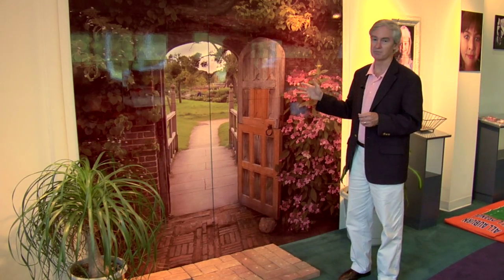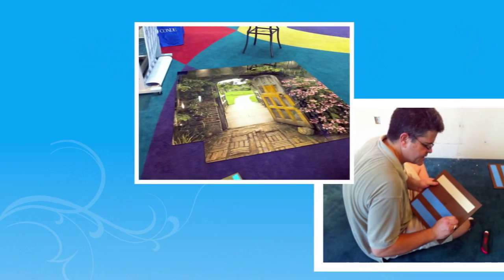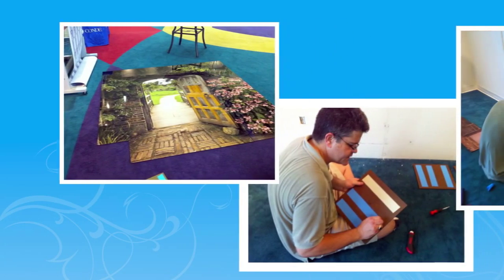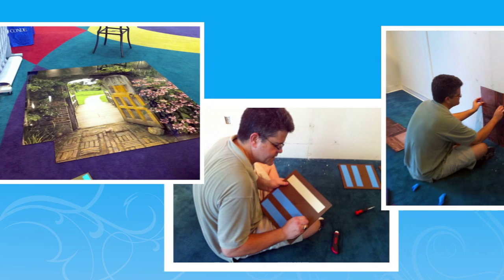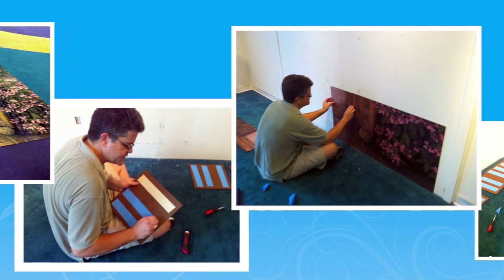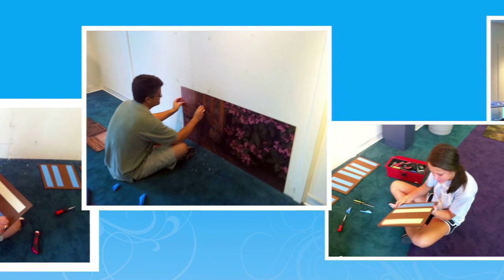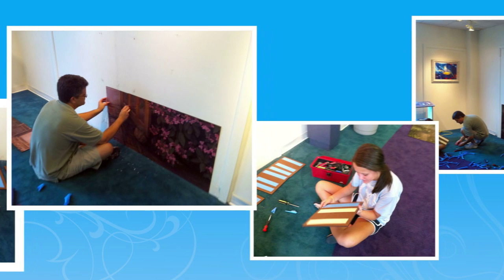And you can just tell — look at the resolution, the clarity, and of course the color, how good it looks. This is a great fun project. The man that actually did this is our own graphics artist, Todd Till, and he just did a superb job. It was a lot of fun putting it together, and people that attended our open house had a lot of fun looking at it.